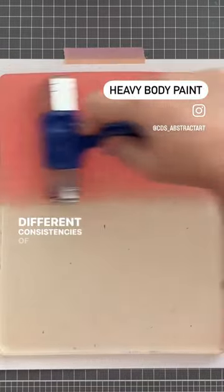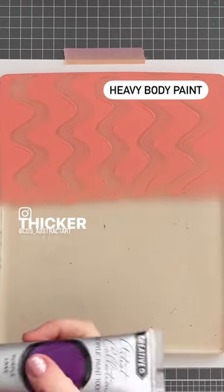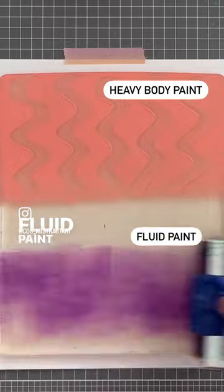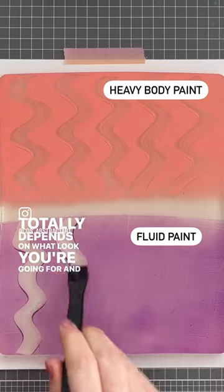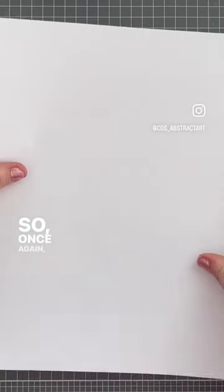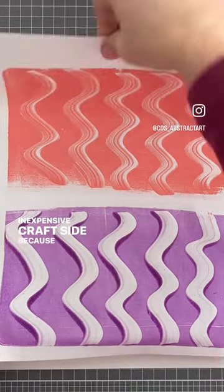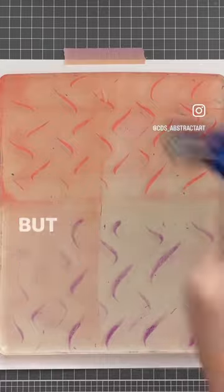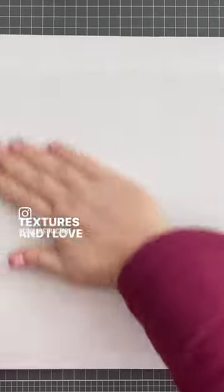Different consistencies of paint will produce different results on your plate and in your prints. Thicker paints like heavy body paints and thinner paints like fluid paint will look different in your projects — it totally depends on what look you're going for and what feels good to you, so don't be afraid to play. I personally lean towards thinner paints on the inexpensive craft side, but I do mix it up because different paints create different textures and I love texture.